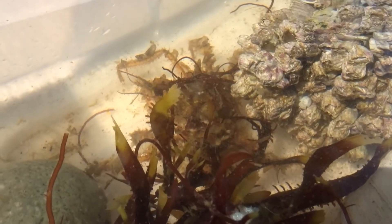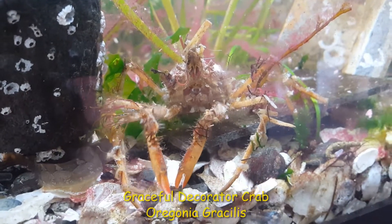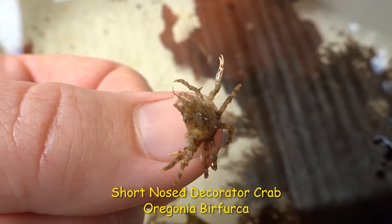The three we will see today are the graceful decorator crab, the short-nosed decorator crab, and the kelp crab.